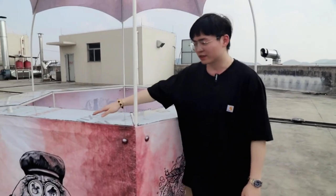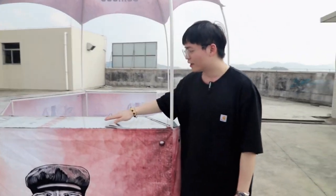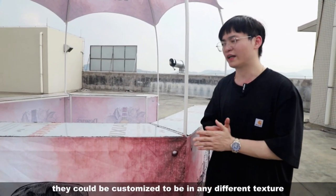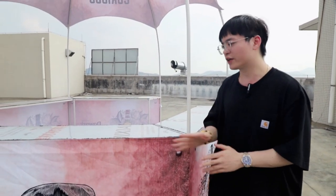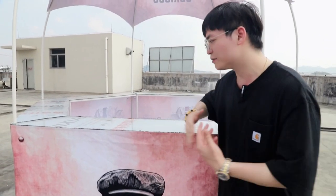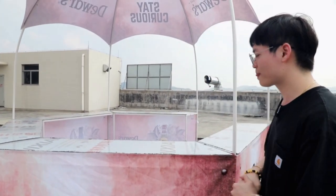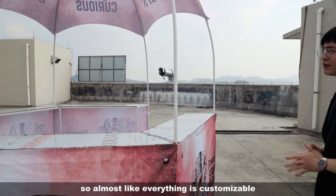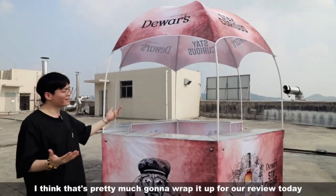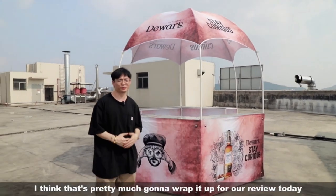For the tabletops, they are also customizable. They can be done in any different texture — you can have veneer material or any different materials. So pretty much almost everything is customizable.